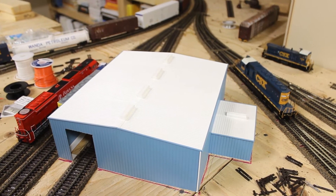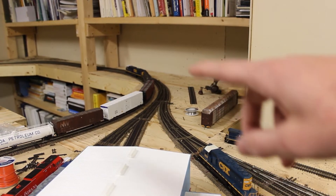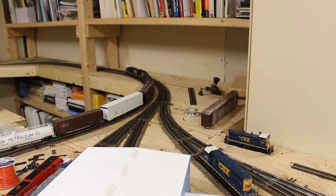One thing I'm thinking about doing is back in the corner here — I might make this little area like a maintenance-of-way area where the railroad can keep all their maintenance-of-way equipment stored.